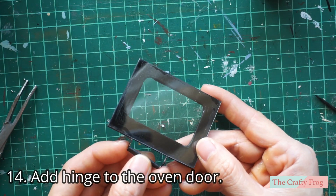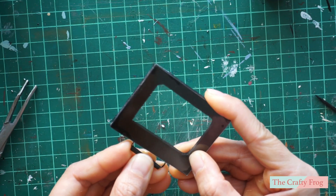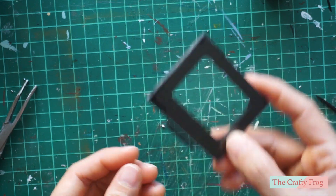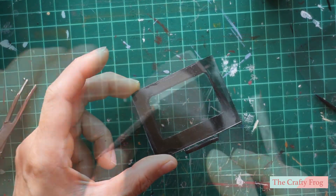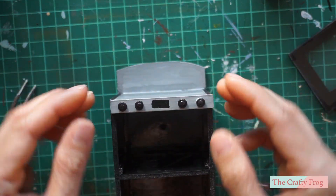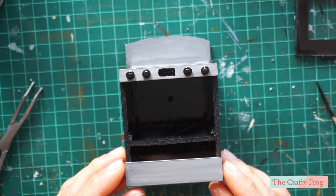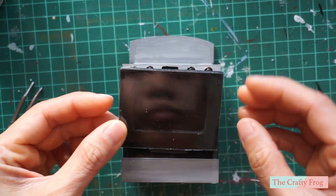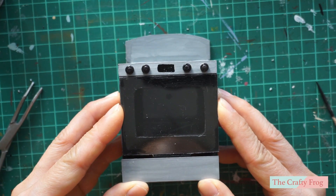To add the hinge, make sure it is attached to the bottom, which is the wider part — the top where the oven handle will go is much narrower than the bottom. Since the foam board is really soft, I just pushed the wire in. Next, take pieces D and G and glue them to their respective places. I glued piece D first, then before permanently gluing piece G I tried to fit the oven door to see if it has enough space. If not, adjustments can be made by sanding piece G.